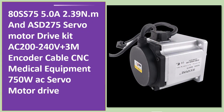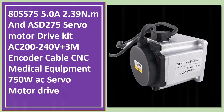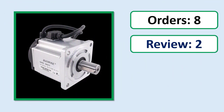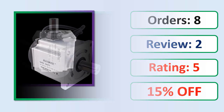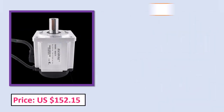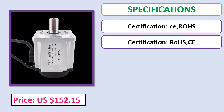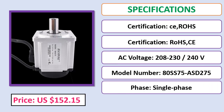Number 5: ATSS 75 5.0A 2.39 N·m and ASD-275 servo motor drive kit, AC 200-240 volts, plus 3M encoder cable. Orders, review rating percent, price, specifications. Check description below for product link.